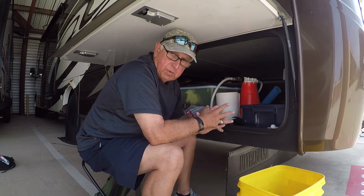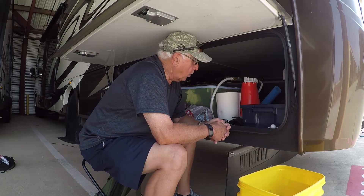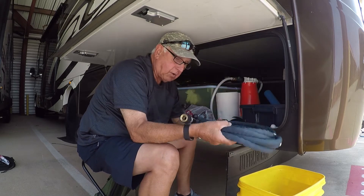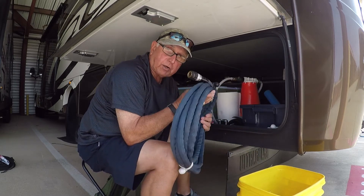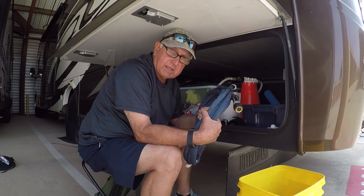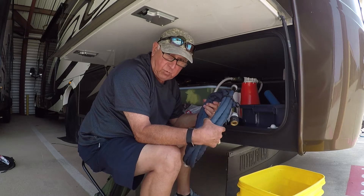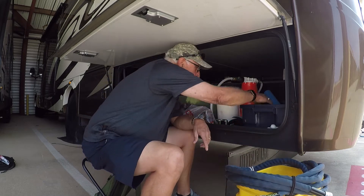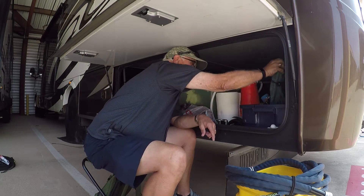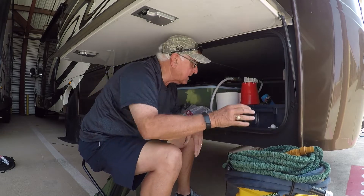I have a blue plastic container that has my hoses and all of my water supply items in it. I have a Zero-G water hose, which I think is the best fresh water hose you can buy instead of those white stiff ones. This thing has really worked out well for me. I also have two regular green hoses just for flushing out the tanks and miscellaneous use.